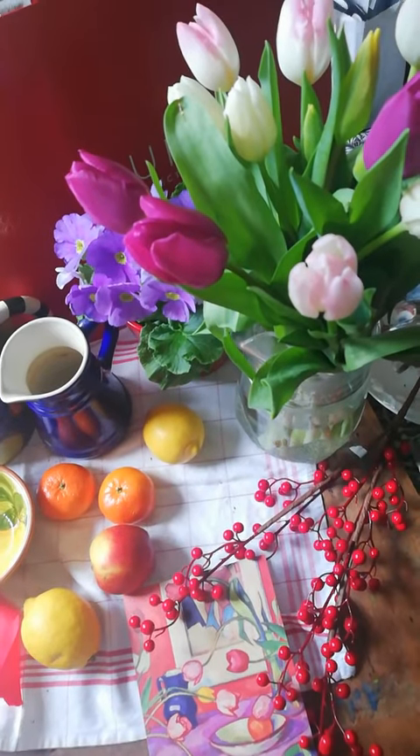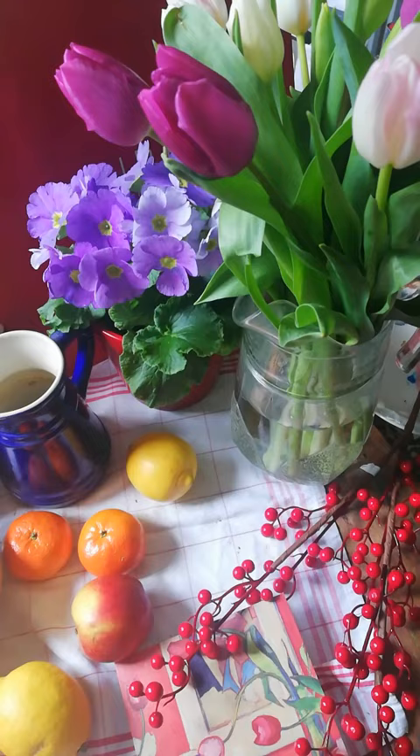This is Zoe's art tip for the day. When selecting a still life, draw inspiration from artists like the Scottish colourist you can see in this card.